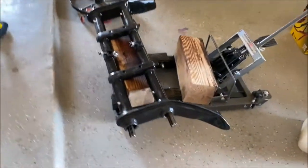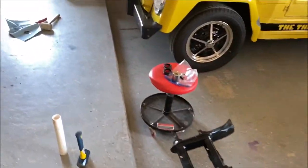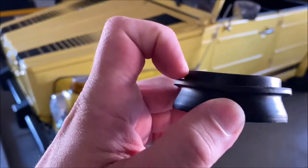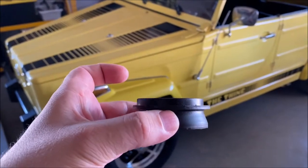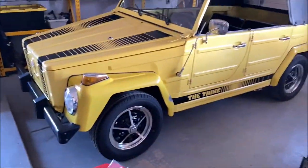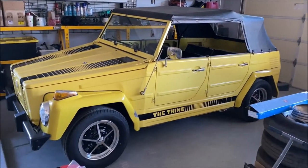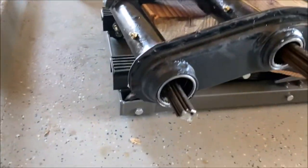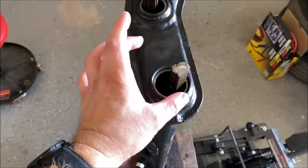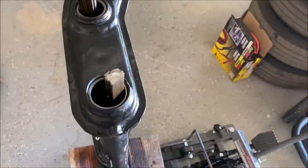Right now we're trying to engineer something to get those bearings knocked in a little bit further so the seals will fit. There's one of the seals — we need to get those bearings in just a little bit further. They're two different sizes on the opening, and because those bearings are super thin and super delicate, we don't have anything to actually knock those in. We used some giant washers and a couple bits of pipe to be able to hammer those in, so everything's good on the front beam all the way around.